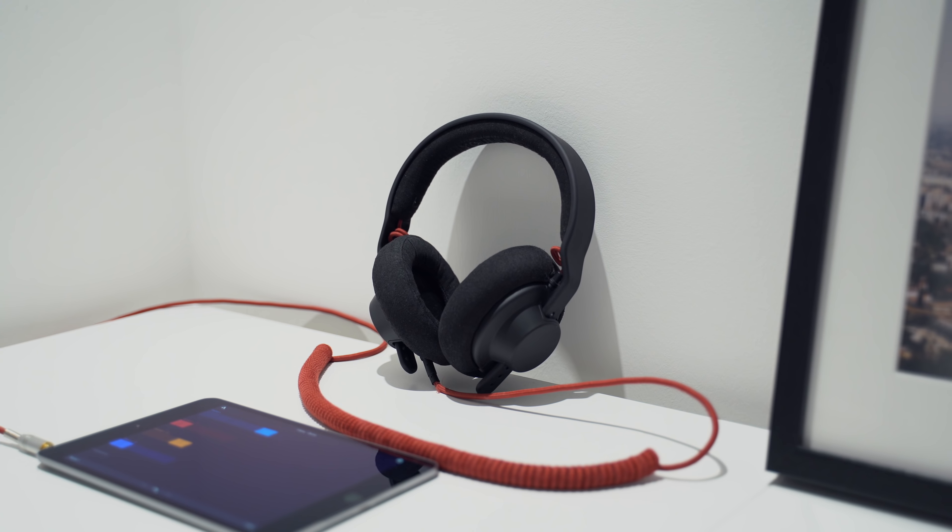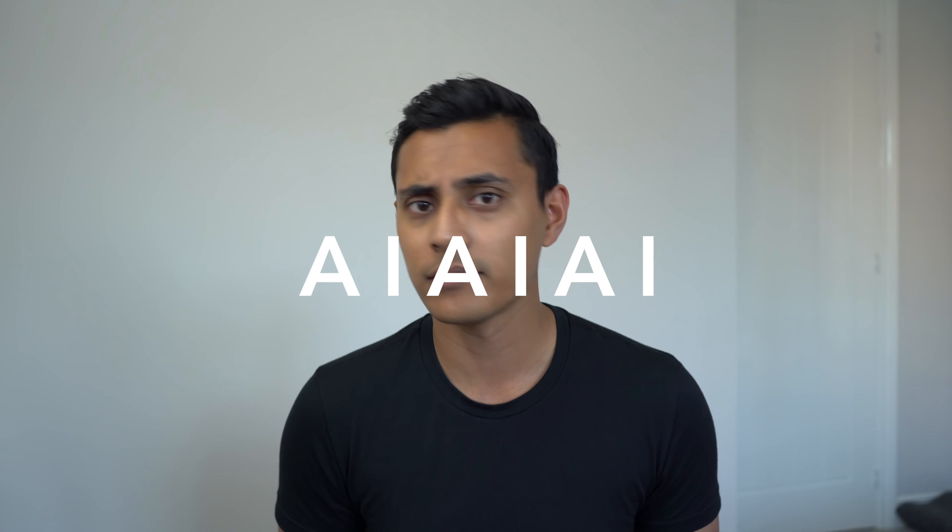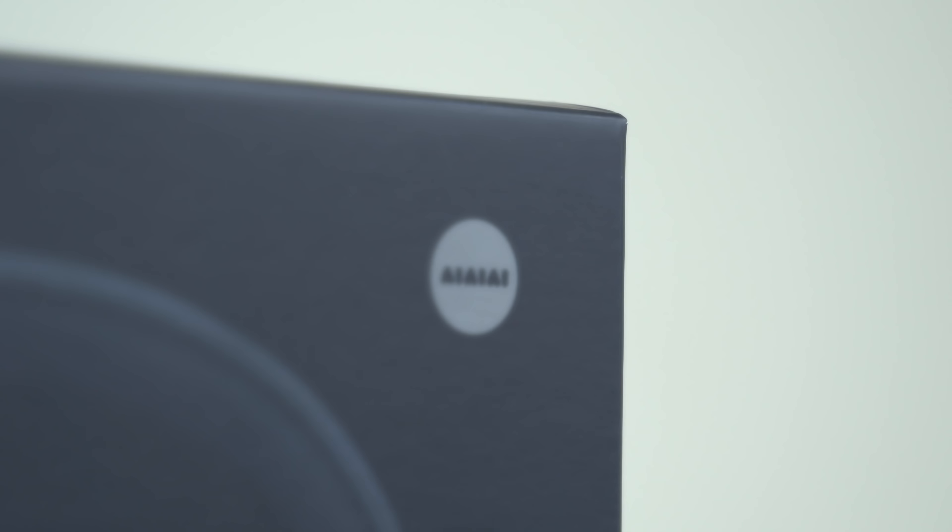Hey, what's up guys, Oli here. For the past three years I've been using a set of headphones from a company called AIAIAI — I'm not exactly sure how you say their name, but that's how it's spelt: AIAIAI.dk, that's the name of the website.